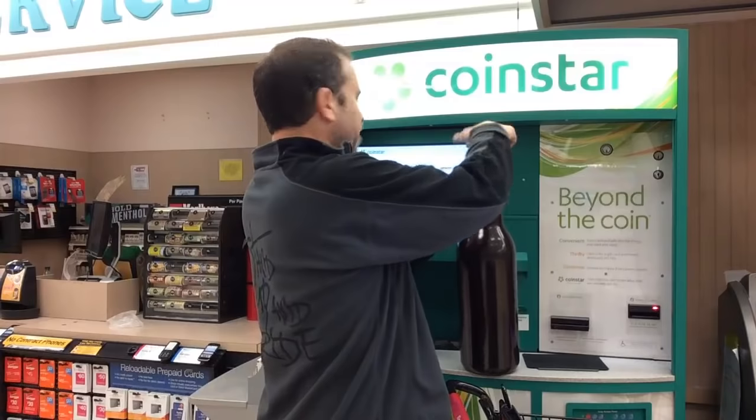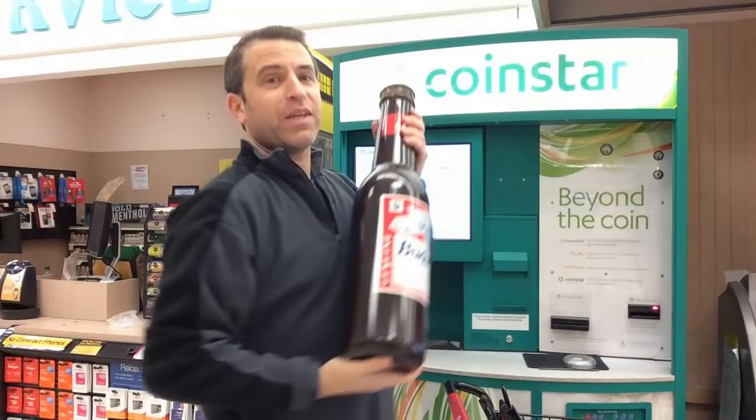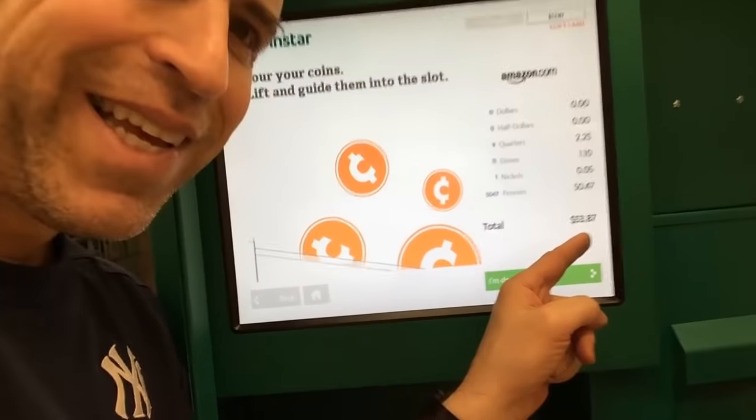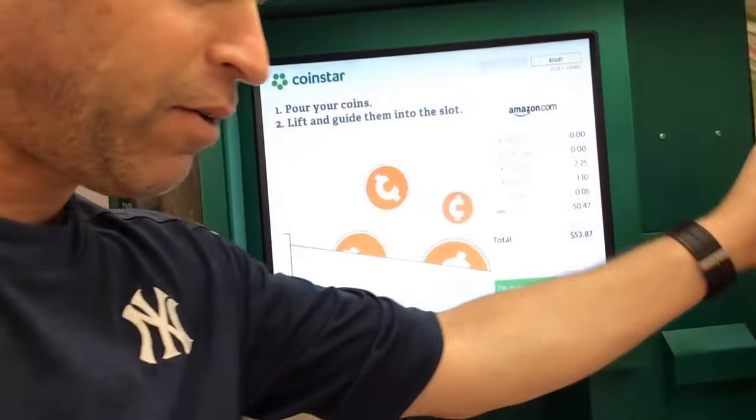Here we go — let's see how much change I have. Here are the pennies first. I'm at $53.87 for the bottle. Now I have my other coins to do. I've got my quarters and nickels.